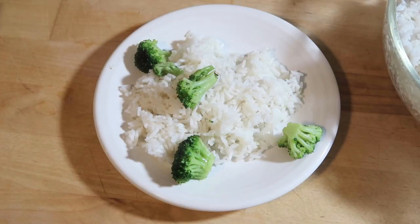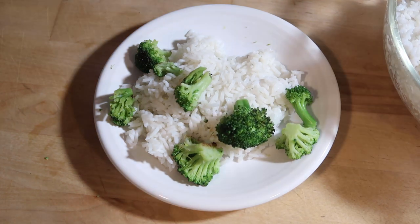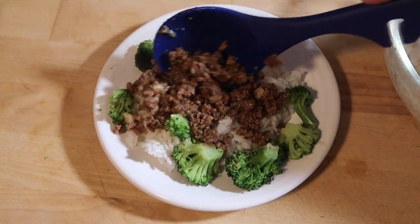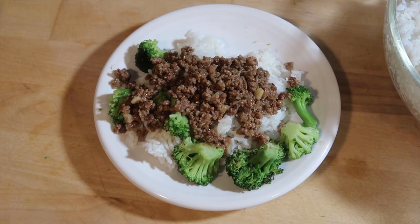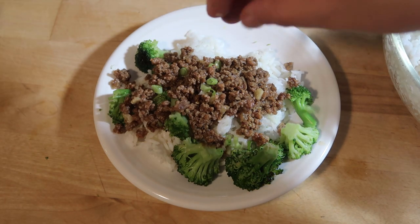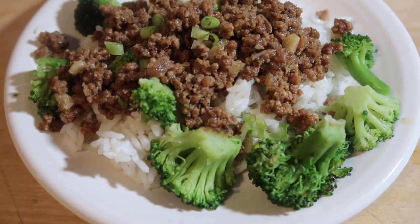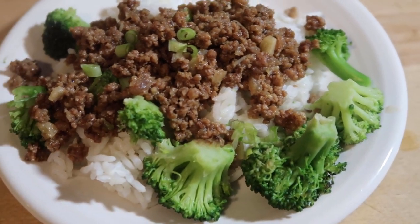I'm going to serve it with some broccoli and a side salad. I'll get a small scoop of that beef mixture with some green onions to top it. That is what's for dinner tonight — Korean beef with rice and broccoli. This turned out to be my favorite of the ground beef recipes; the sweet and spicy is the perfect combo and it was absolutely delicious served over rice.